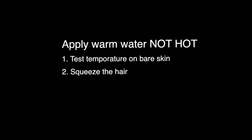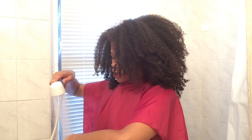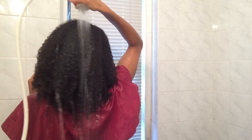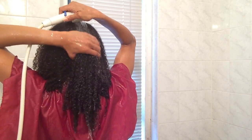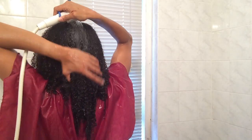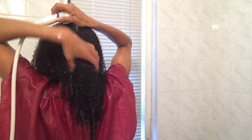Step one: apply warm water — not hot, but as warm as you can stand it on your bare skin. Use your arm, not your hand, to test it out, because your arm is more sensitive and can let you know if it's scorching too hot for your hair. Once you've got the temperature right, go ahead and apply — drench that water on your hair — and make sure you squeeze the hair in order to encourage the cuticle layer to open up and receive more of the moisture. Otherwise it's just going to roll off the hair and it's not going to penetrate well.